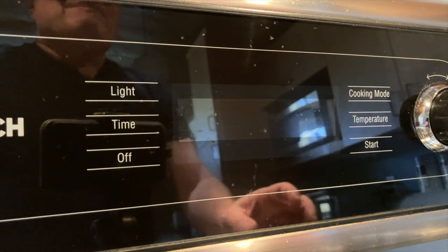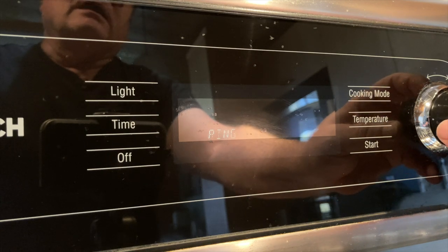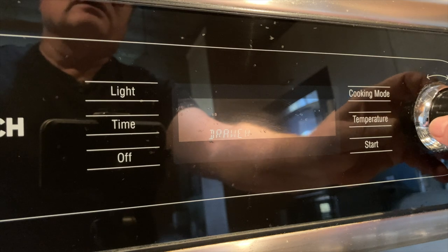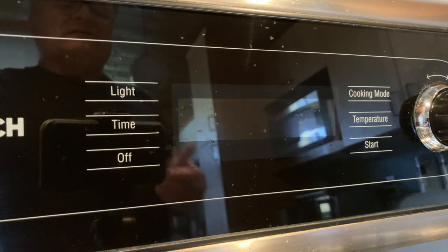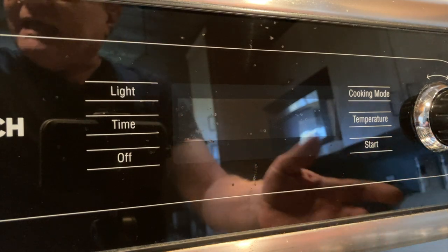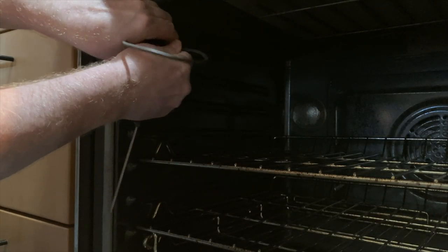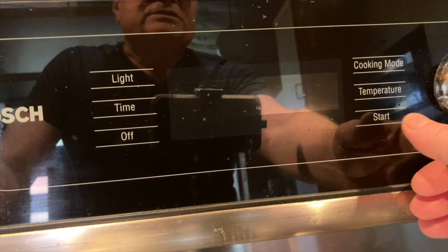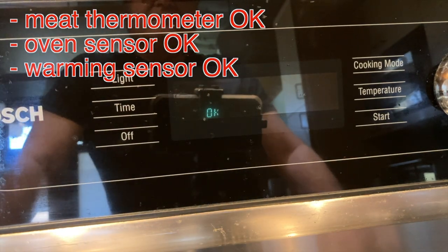In service mode you can test the light, fan, ring, broil, bake element, warming drawer element, and sensor. My first thought was that the sensor was telling the board the oven never needs heat. Running the sensor test requires plugging in the meat thermometer — it's also considered a sensor — and if it's missing it fails. With the thermometer plugged in, the test says the sensors are okay, so that's less of a suspect.